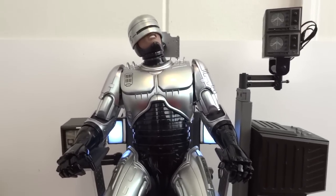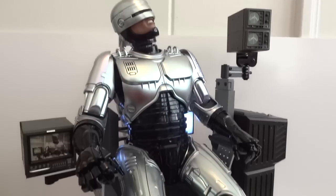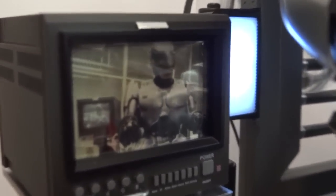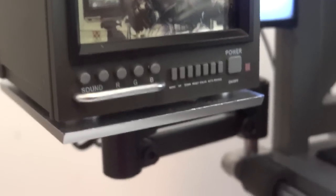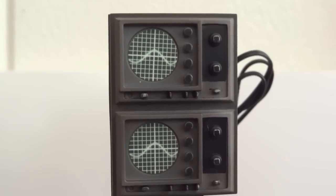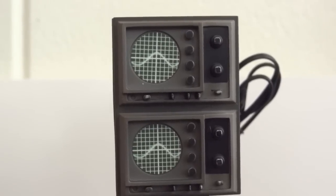Most people would probably display him standing up, but this seated option is really nice. You can see a little monitor with RoboCop on it. The detailing is really, really good. You do apply the sticker yourself — I messed mine up a little, the top one is slightly crooked, but the bottom one is fine.